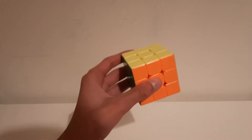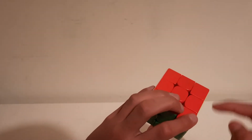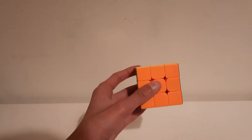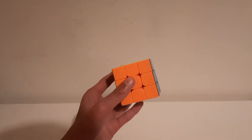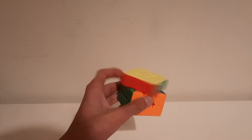Make sure you never do U2 moves, or else your finger will be misplaced. The first finger trick is a U prime — you just do U prime with your index finger.